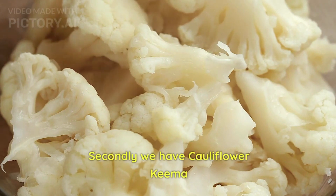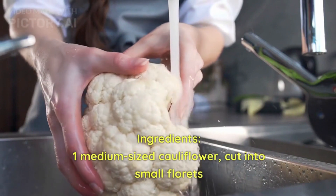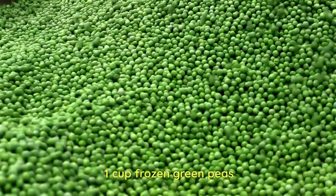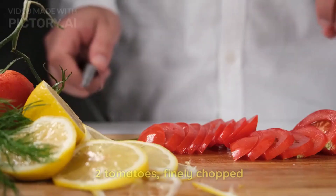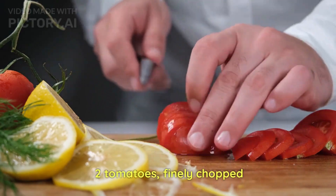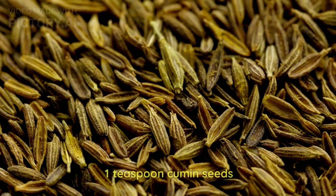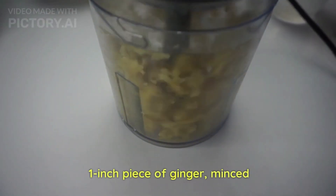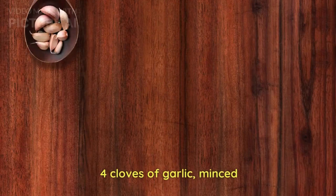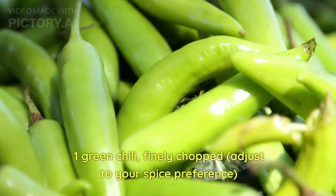Secondly, we will have cauliflower keema. We need one medium-sized cauliflower, one cup frozen green peas, two large onions finely chopped, two tomatoes, two tablespoons vegetable oil, one teaspoon cumin seeds, one inch piece of ginger minced, four cloves of garlic minced, and one green chili finely chopped.